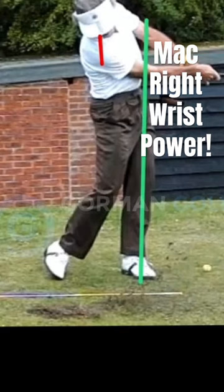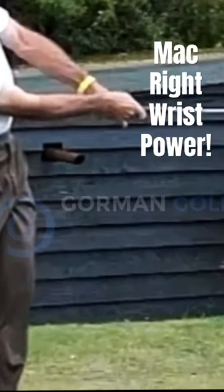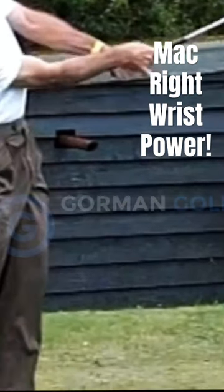And then another interesting thing with the wrist. Now, this needs to be worked on.